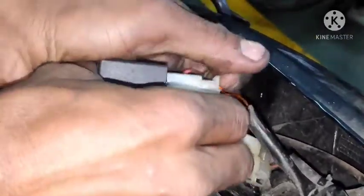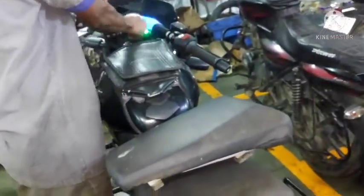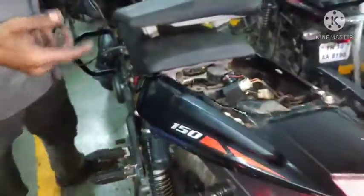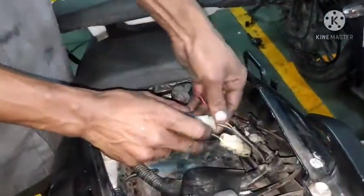Now we are going to tap the control button. We are going to do a lock button, we are going to switch the switch button. The switch button is going to switch the switch button.